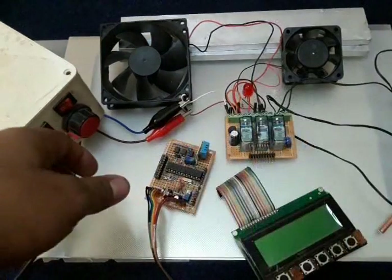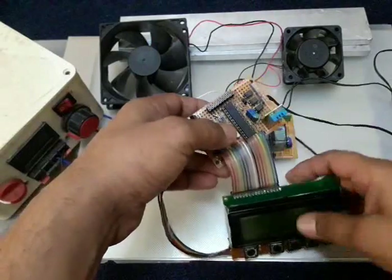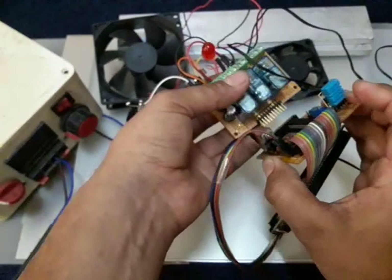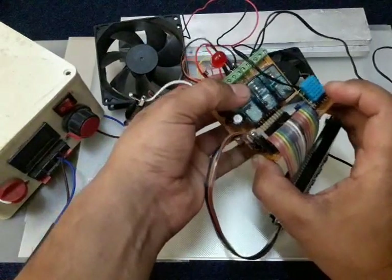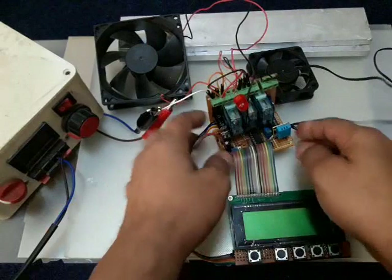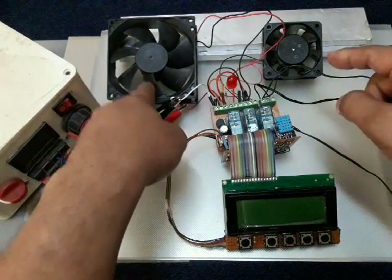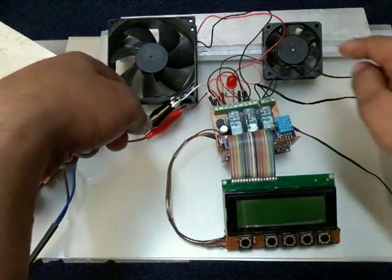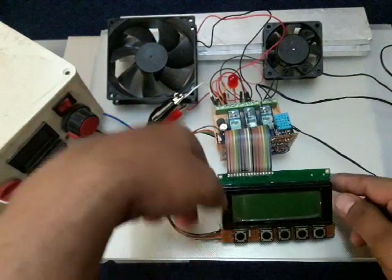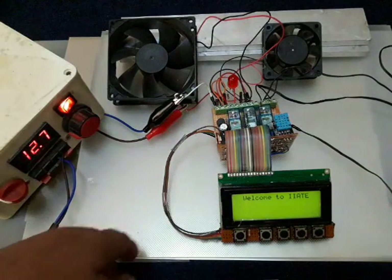I'm going to connect the male-female connector here — this one is for the LCD, and I also have an L-type male-female connector for the IO board connection. Once connected, the device looks like this. I have two fans — one is used as a cooling fan and the other as a compressor or motor — plus one LED for solenoid indication.